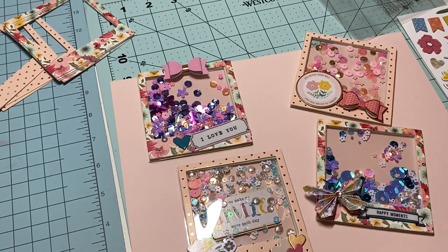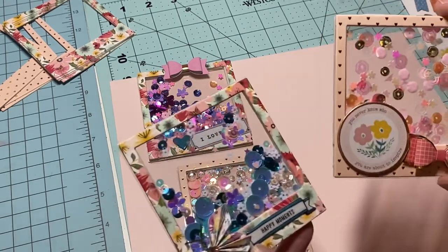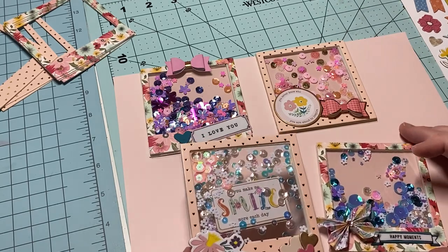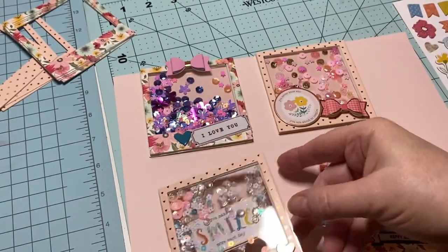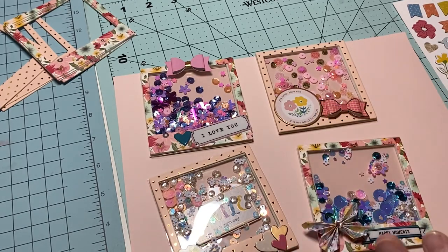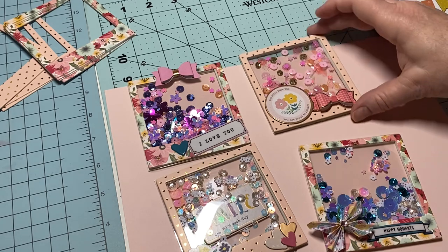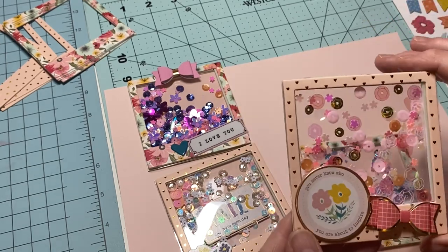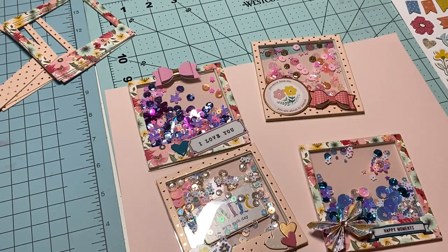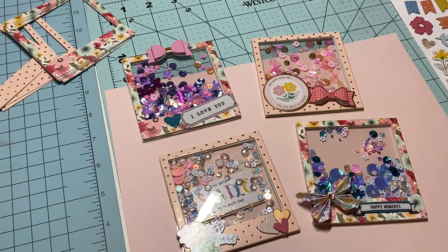I am down to just a tiny bit of foam tape so I won't be able to make any more until I get some. I hope you guys have an awesome evening — thanks so much for stopping by my channel! These are super fun little creations. You can use your little frames, or if you don't have frames just make your own in different colors like a little polaroid. Use up your sequins, add these into swaps — they're great for swaps. The sky is the limit! Thank you so much for watching, love you guys, talk to you soon, bye!